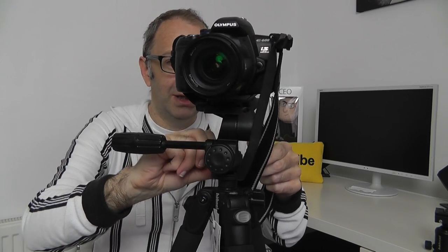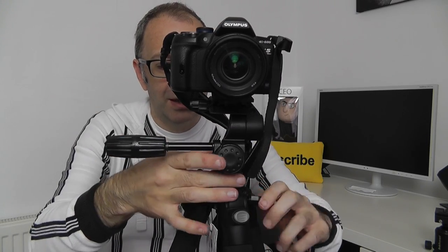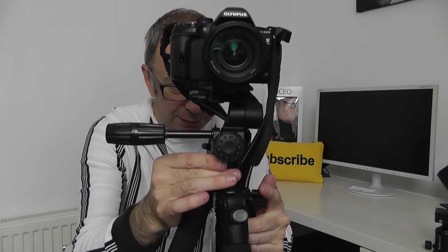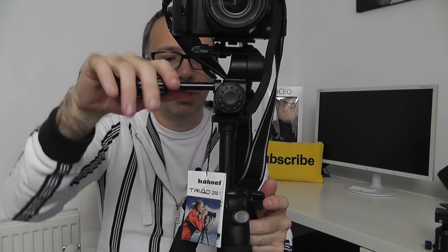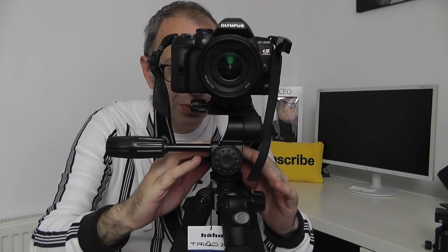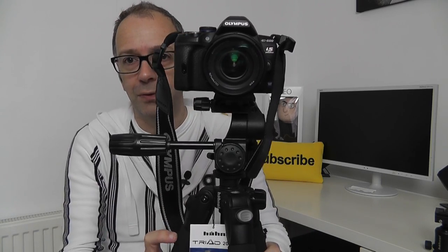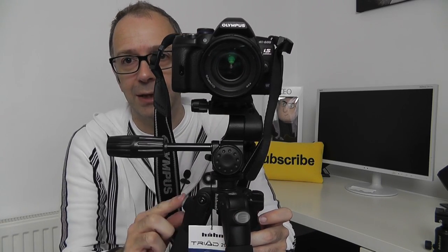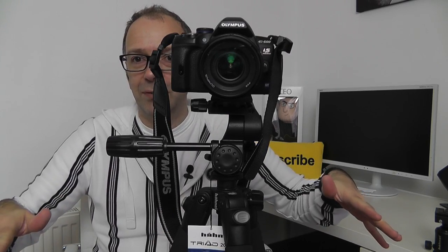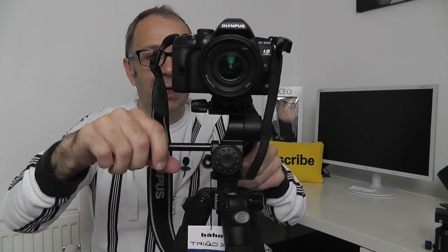This is a really easy to use tripod. We've also got an additional control here — if we turn this, the central column can be extended up and down, so we can extend to extra height if we want to, or put that back down into position. These legs can also angle out further — we've got little buttons on the legs, so from the most upright position we can push these in and give the legs a less acute angle.